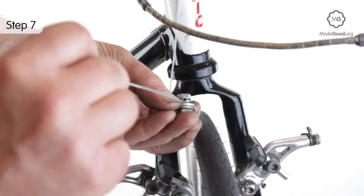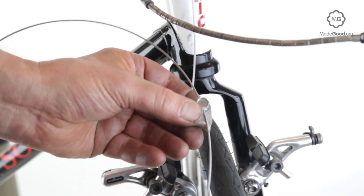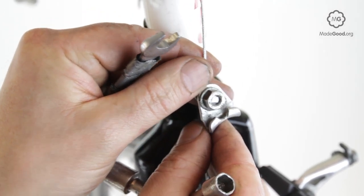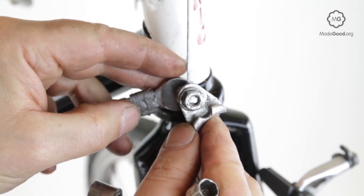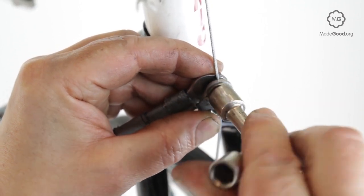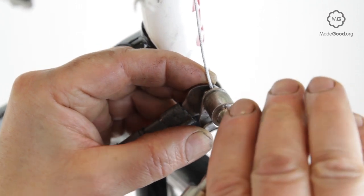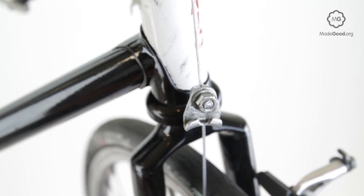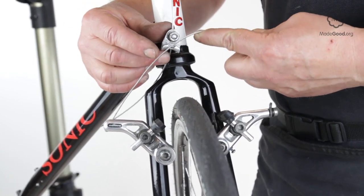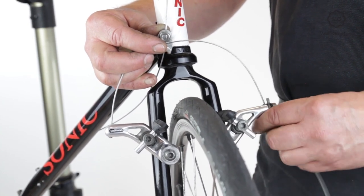Set up the main cantilever brake cable. Thread the yoke into the main cable and clamp it in a position where the straddle wire will rest in the yoke angled roughly 45 degrees above the horizontal. Hook the nipple end of the straddle cable into one arm. Run the straddle cable over the yoke and thread it under the cable clamp. Pull the straddle cable through while holding the cantilever brake arms in the ready position with the blocks close to the rim, then clamp the cable.